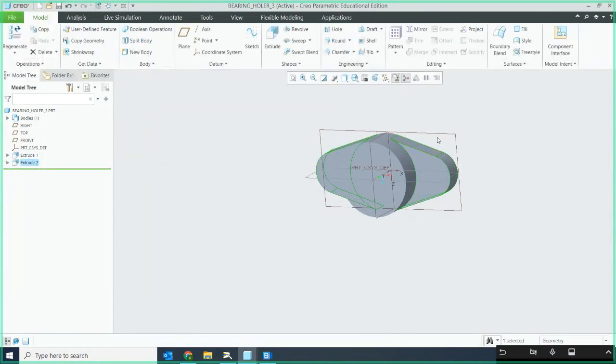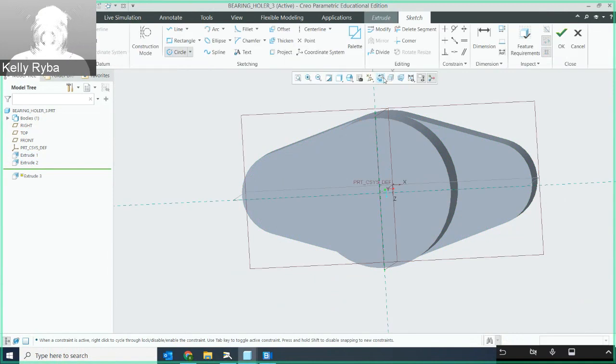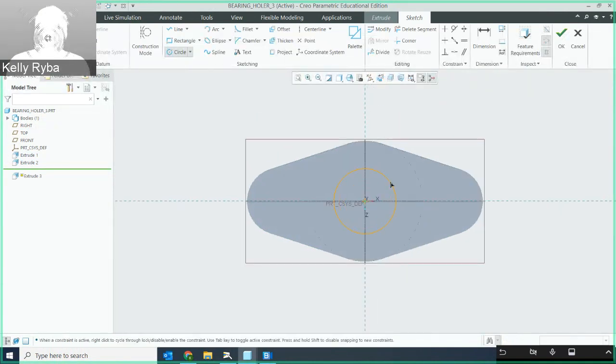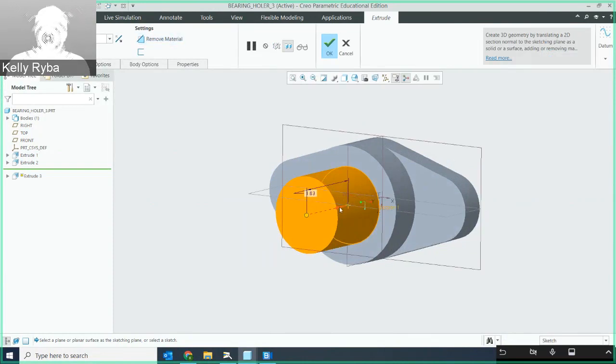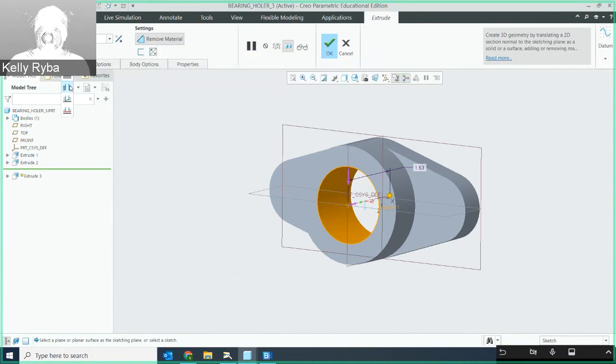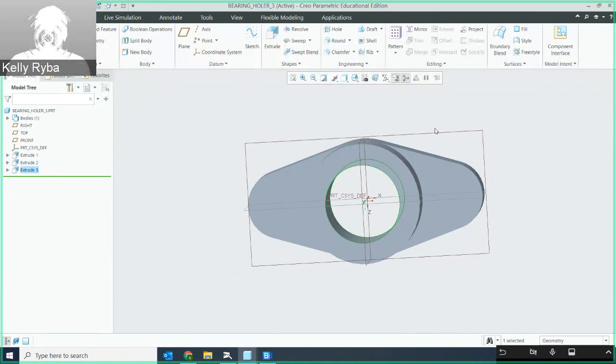Now I'm going to do the center hole — extruded all the way through. I'll zoom in, select extrude on the front face circle, and set the diameter to 1.625. Since it's on the origin it's locked to that center, so I'll hit okay. I'm changing the direction to remove material and setting the depth to 'through all' so that if the thickness changes, it will always remain a through hole.